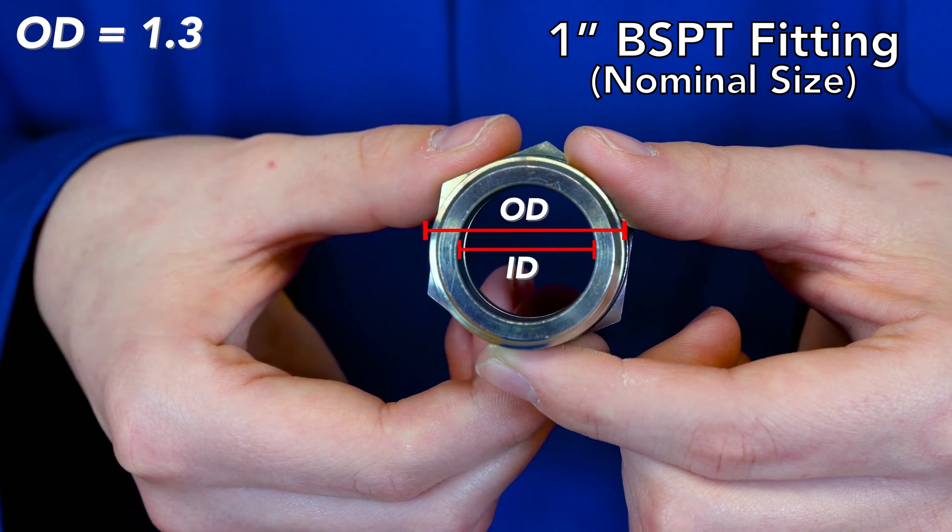A female BSPT fitting will be measured close to the same way as the male fitting, but it differs in one way: where you take your initial measurement from. The female fitting ID, or inside diameter, is measured from the largest thread, which is located at the end of the fitting. After collecting this measurement, the steps to determine the dash size are the same as the male counterpart. Here we see that it's 31/32nds of an inch. Consult your book, subtract 1/4 inch, and here we see that this is a dash 12 female fitting, with a nominal thread size of 3/4-14.